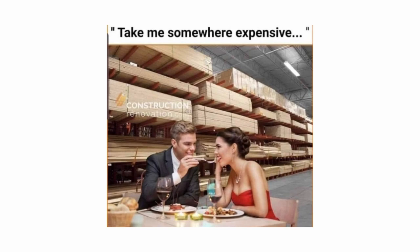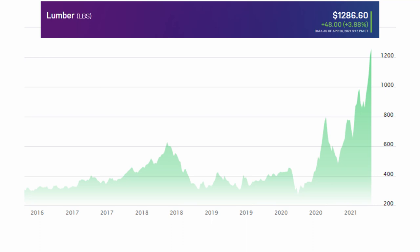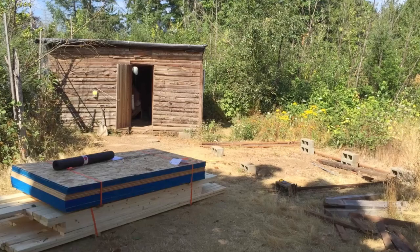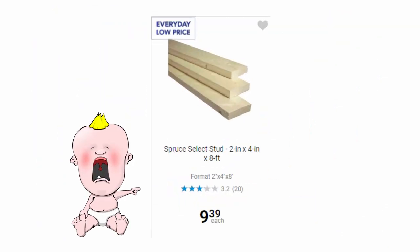As many of you are aware, lumber prices are ridiculous right now. At the time of recording this video, lumber is at an all-time high. A 2x4 at a local lumber retailer that once cost about $3 is now well over $9. As someone who uses a lot of lumber in my projects, this current lumber market is not a good thing.